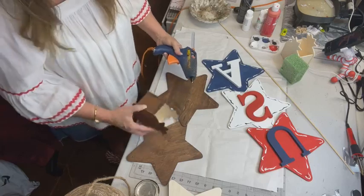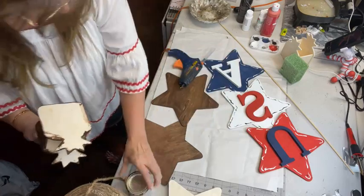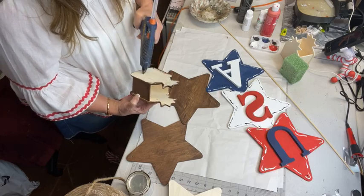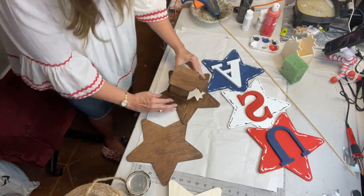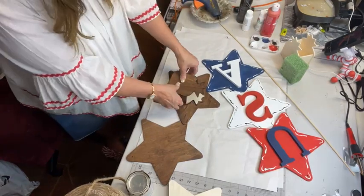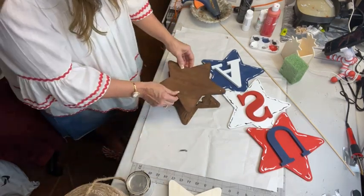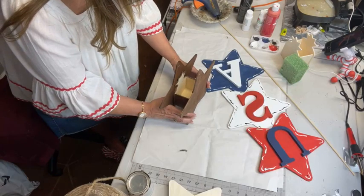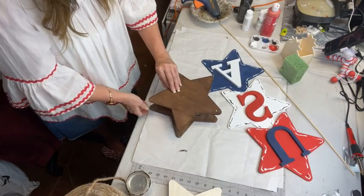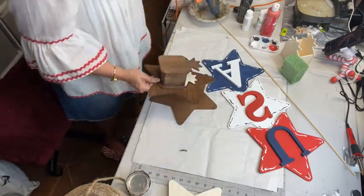I stained it with Rust-Oleum wood stain — this is a walnut color. I'm going to place this right here. I stained that before I even thought that I didn't have to. Now we're going to take another one, stain it, and glue it.